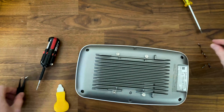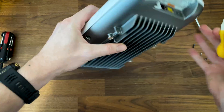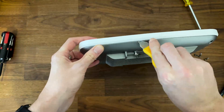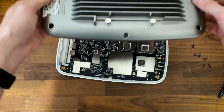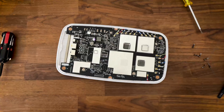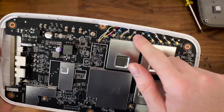I expected the top to just pop off like it did on the TP-Link AAP-663, but I did have to rely on a prying tool to detach it. Don't use a metallic one as I did, because it will inevitably leave some marks on the plastic case. We can now see just how thick the metallic part is, and we also get a good look at the PCB with its aluminum covers and multitude of antennas.